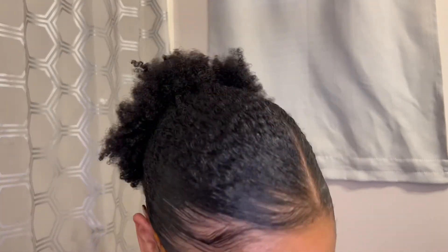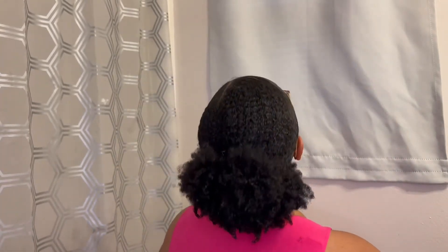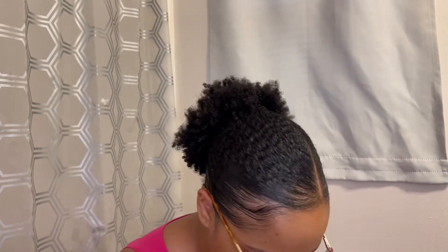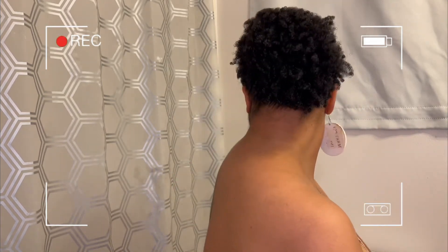This is the final result of my sleek low ponytail — I think it came out really, really cute. The edges are done, it's nice and sleek, and the hair clip gives me a nice big voluminous puff without pulling too tight. I'm now applying my silk or satin scarf and leaving it on for at least 30 minutes to set the hairstyle. Once I take it off I just fluff my puff and that's it. Thanks for watching and I hope to see you in the next one — over here we're fabulous, flourishing, and having fun!